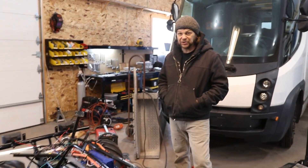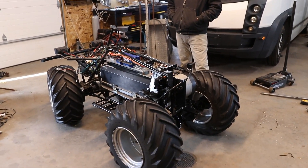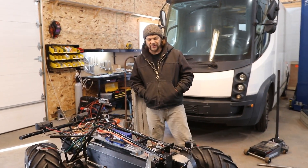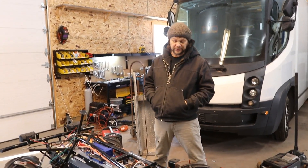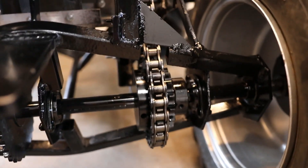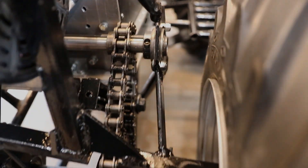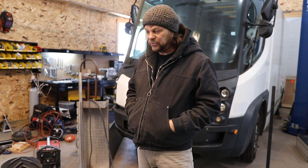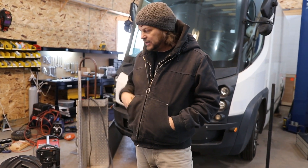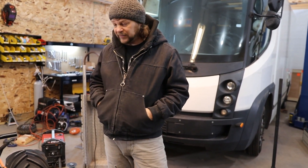Here we are for take two with the Frankenwheeler. I had a different sprocket setup, which gives me a final drive speed of about 16 miles an hour at the motor's maximum RPM of about 2,200. My calculations usually put me within a mile or two of what I actually see. Before, I mentioned we're really considering building some of these — it's so simple, and I'd work to eliminate some components to make it even simpler.